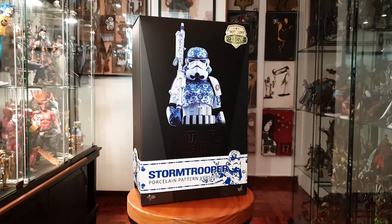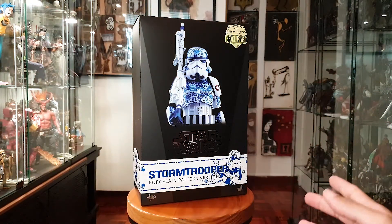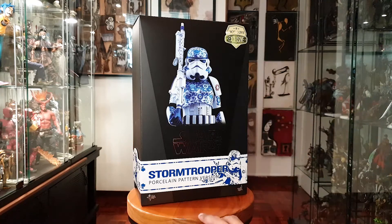Today we're going to take a look at a Hot Toys exclusive, which is the Star Wars Stormtrooper porcelain pattern version. This is basically a Stormtrooper that's been reimagined to have an oriental-type porcelain pattern design.